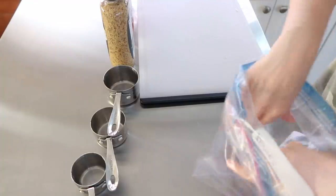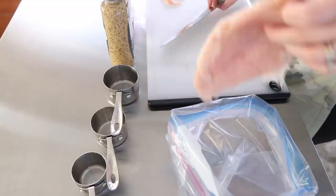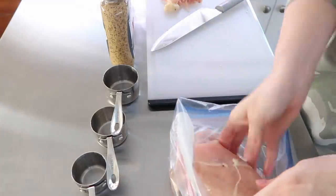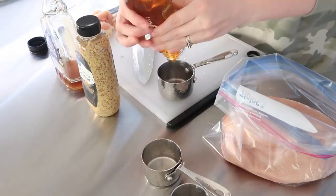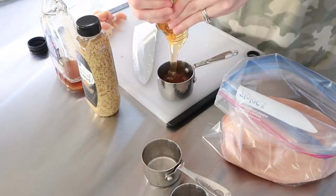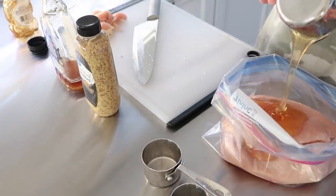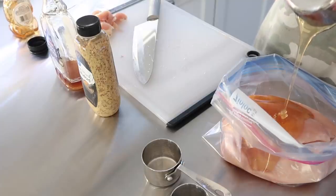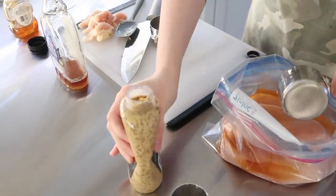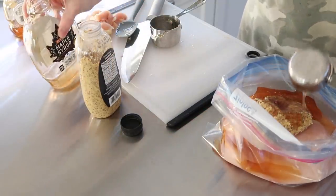Every time I make the honey maple chicken my daughters ask me to make it again, so it's going to be a staple in our freezer. It's so easy — all you need is chicken tenderloin or chicken breast, some honey, ground mustard, and maple syrup. That's it. Obviously if you're trying to cut back on sugar it is pretty high in natural sugars, but for an occasional treat it's pretty delicious and there are a lot worse things you could be eating.